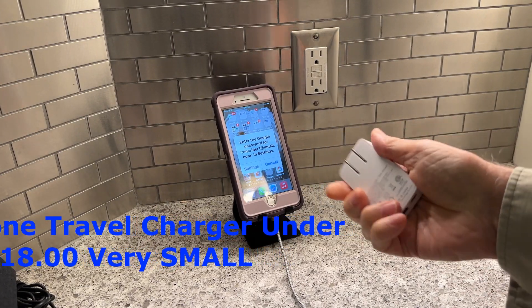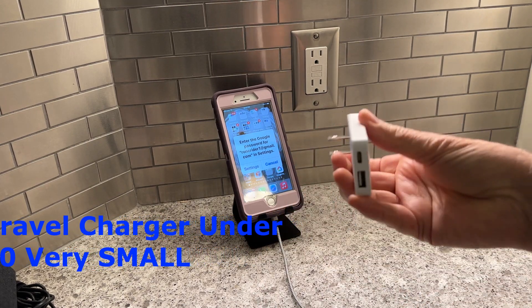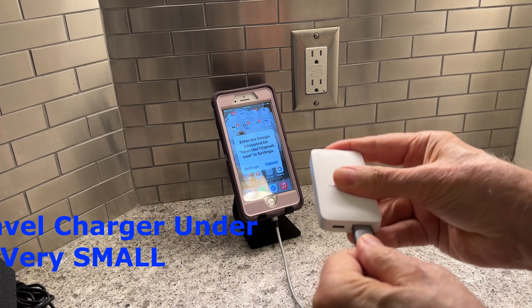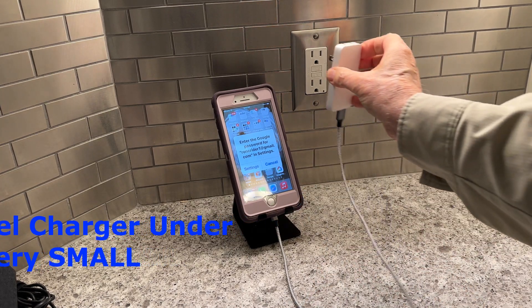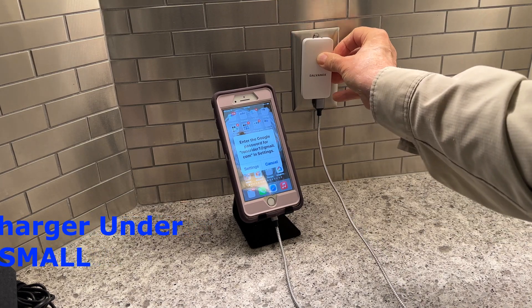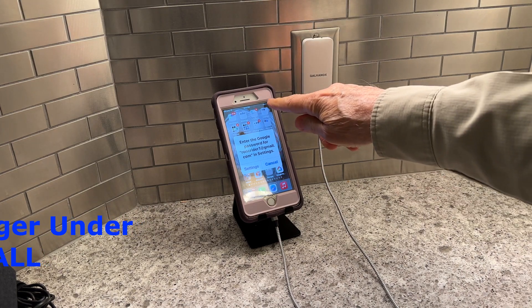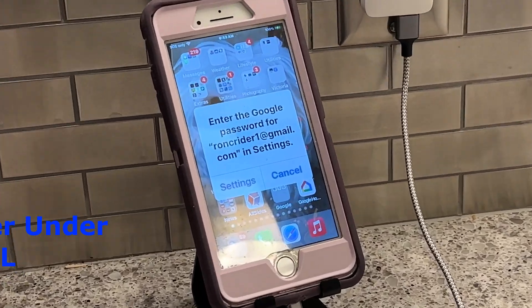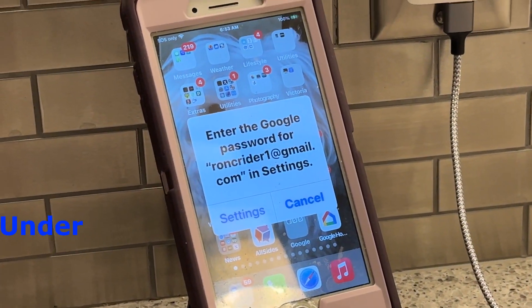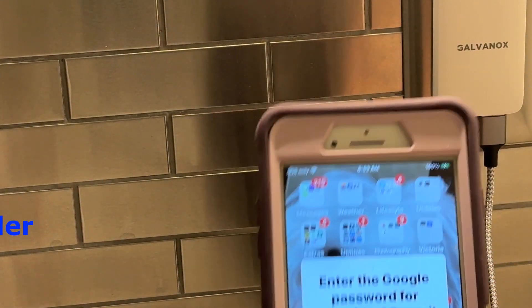I'm going to take the charger and plug it in. First take the USB and plug it into the bottom of it. Then we have to open it up and just put it into the outlet — and voila, it's charging right now. I'm going to show you the phone. You'll see on the phone the little green light is lit up showing it's charging. It's probably a little hard to see on this picture but it is green and it is charging.